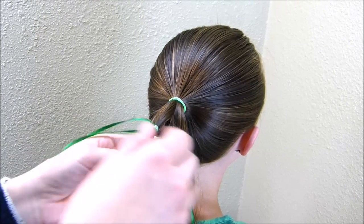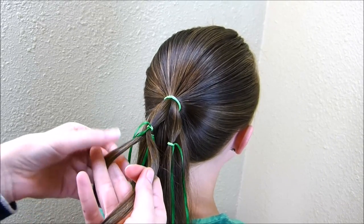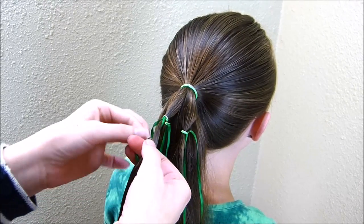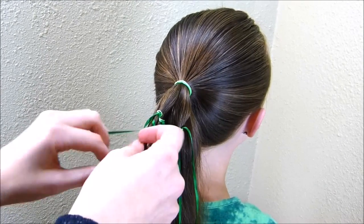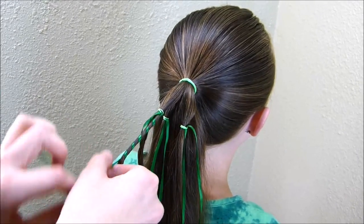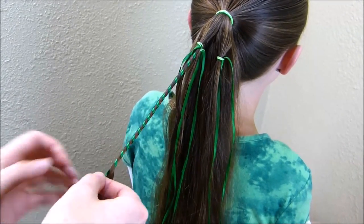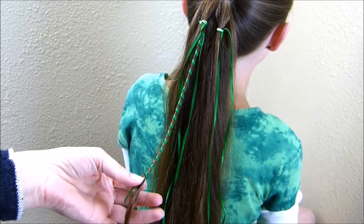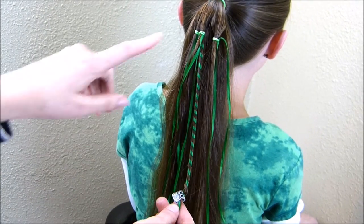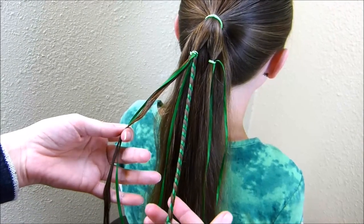Now that I have those ribbons on there, I'm going to start with this strand here in the middle. I'm going to split this hair in half and then wrap the ribbon around both sides of that. There's really no braiding involved here — I'm just taking the ribbon and wrapping it around the strand. Now that I have that ribbon wrapped around the strand, I'm just going to take a little claw clip and clip that off so that it doesn't come undone, and then I'm going to do the same thing to the rest of these strands. I'm going to have six total — I'm splitting each of these three in half and wrapping each side.